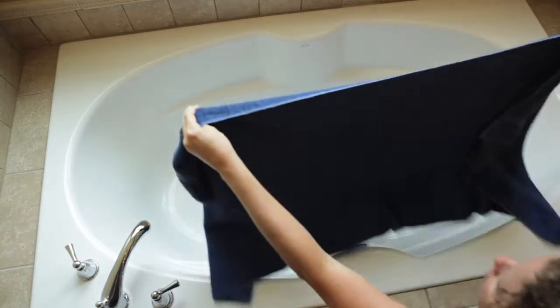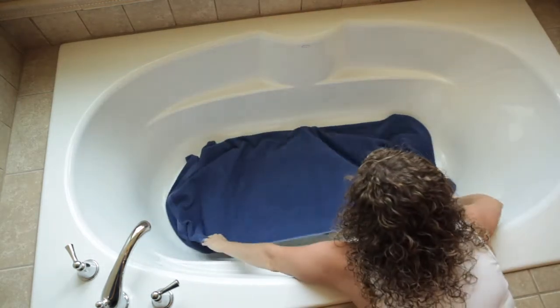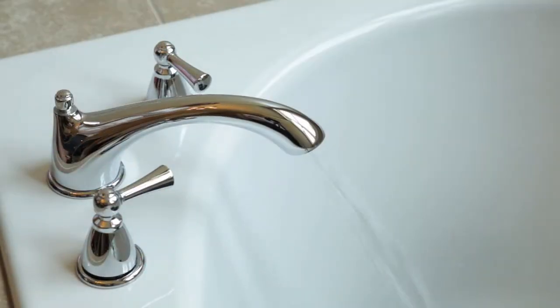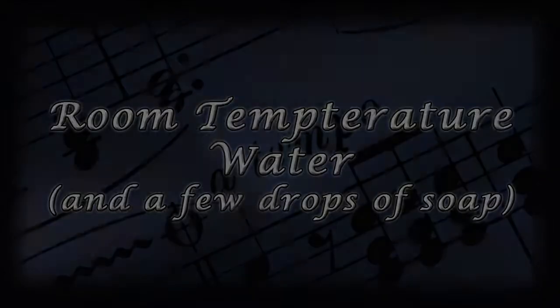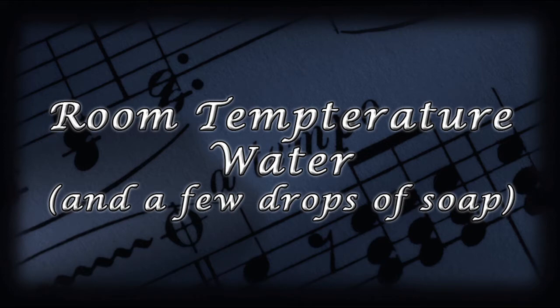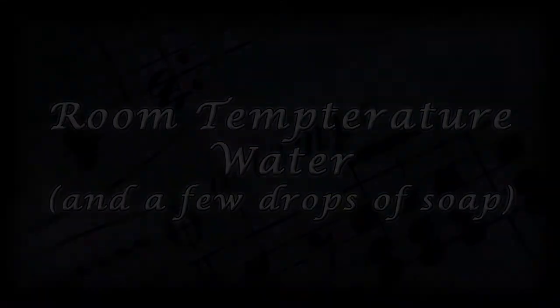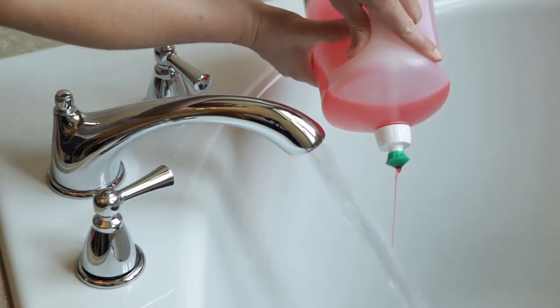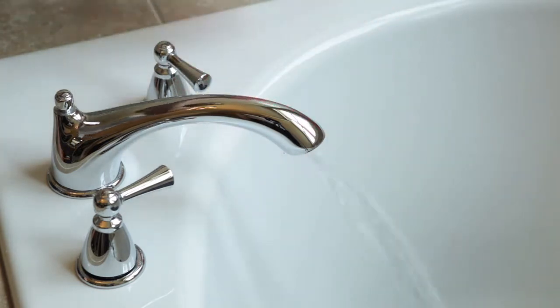To get started, line the bottom of the tub with one of your towels to help protect your trombone from dents, and run room temperature water. Make sure the water isn't hot or cold, or you may ruin your trombone. You'll want just enough water to cover your trombone. Add a few drops of a good grease-cutting dish soap like Dawn.